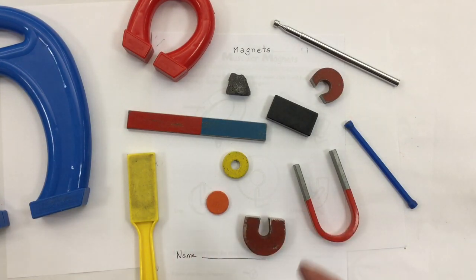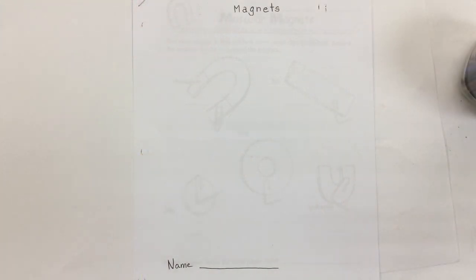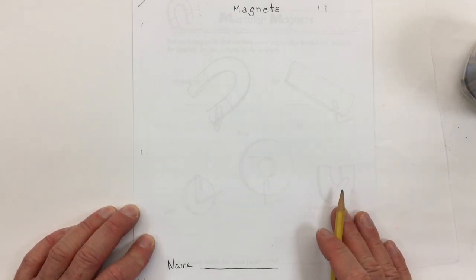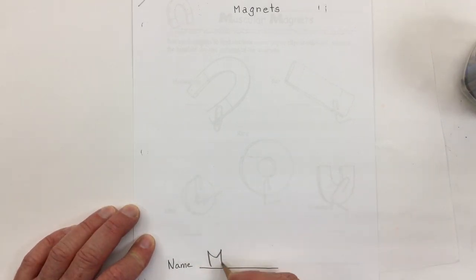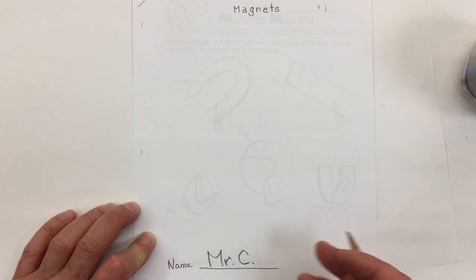That's called a loadstone or magnetite — lots of different magnets. Now for the walkthrough of our magnets unit: on the title page, make sure you get your name in there. We've looked at a whole bunch of different magnets, and what we want to do is draw those magnets we've seen.